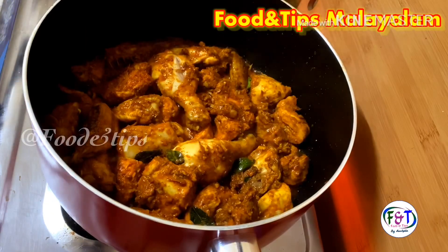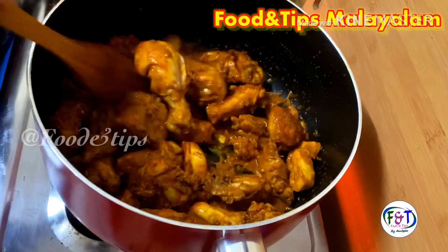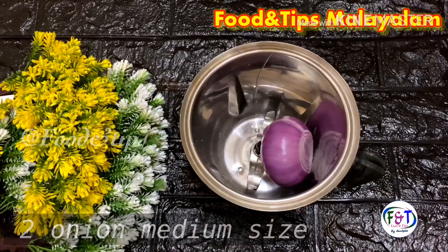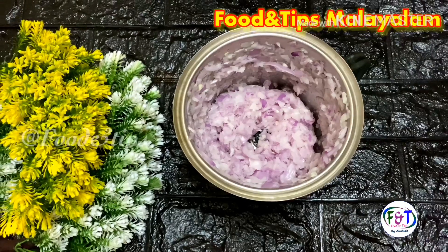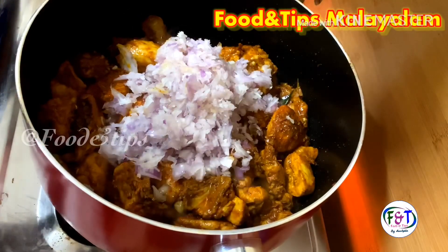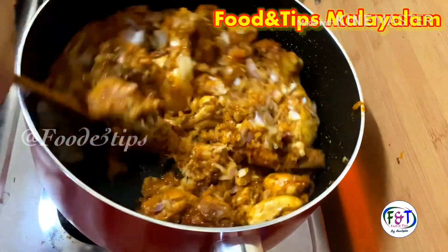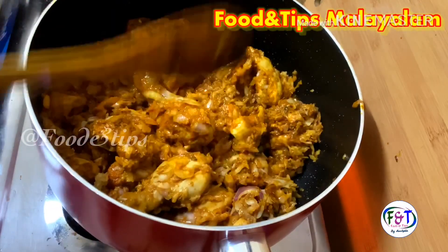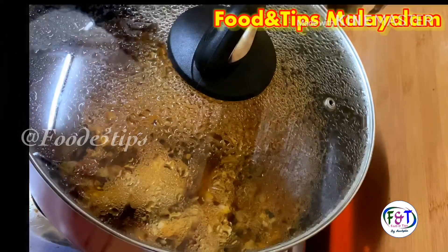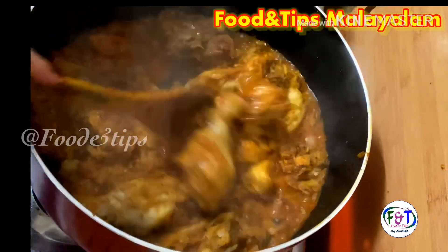I am using it as a dish of chicken fried jayam. If I put it in medium size, we will crush it in the mix. We will mix it in here.